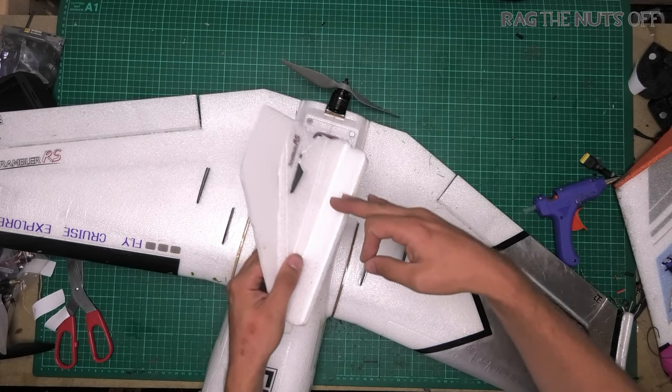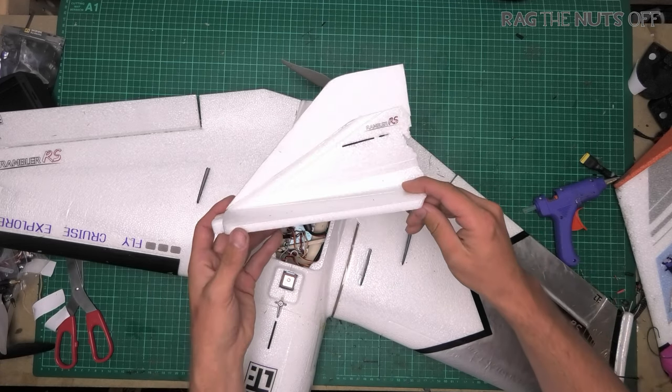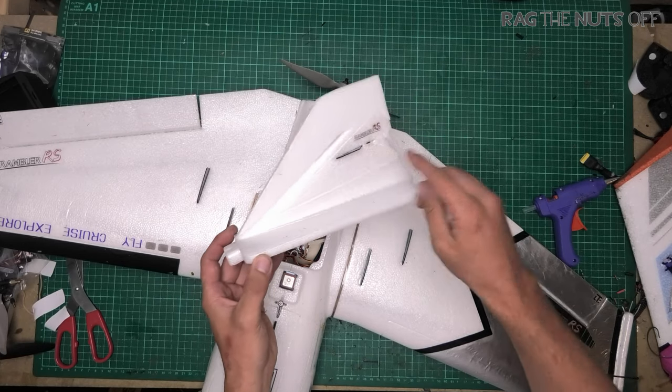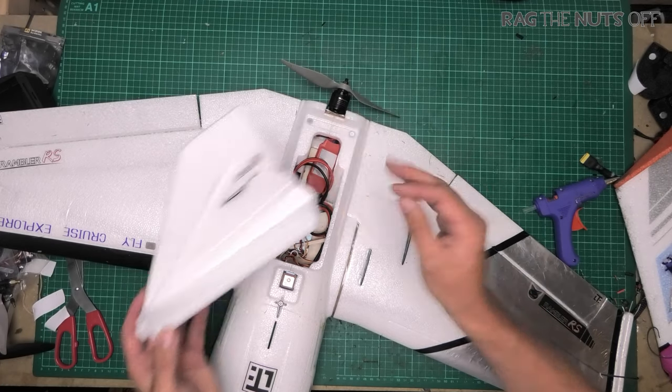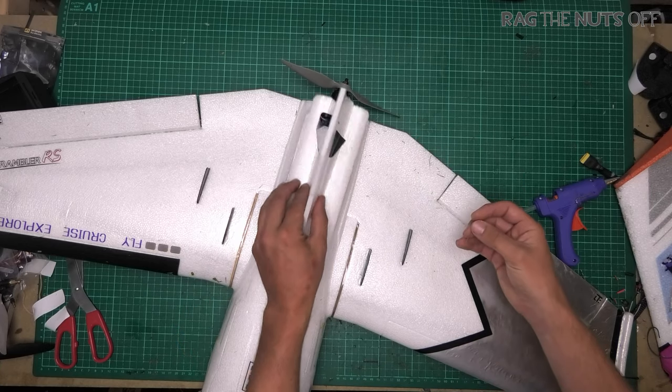Now if you're wondering what this extra bit of foam on here is for, I've got a separate video on the Rambler for this — because this one simple, and very simple modification stops the hunting of the model. Now keep in the back of your mind: no model is ever, ever perfect.